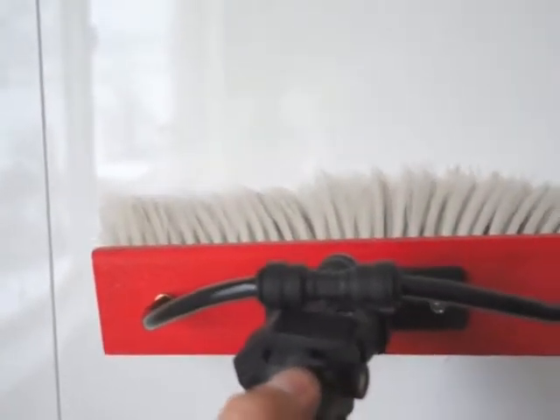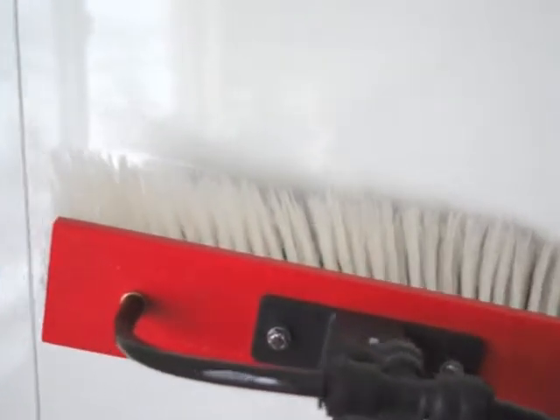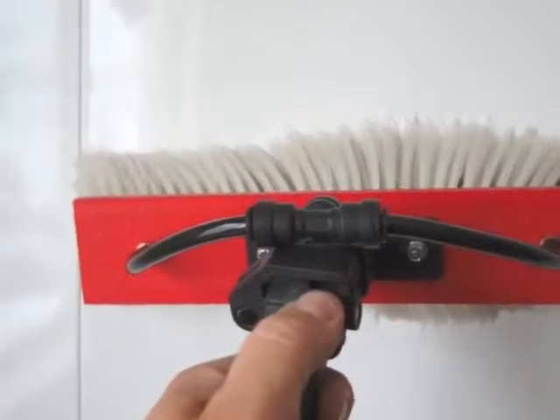I feel like it still holds on to some dirt, so I do it anyway — it's a habit I'm into. I'm a big fan of this brush.